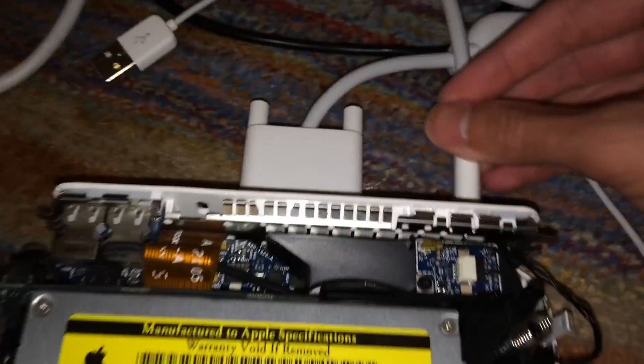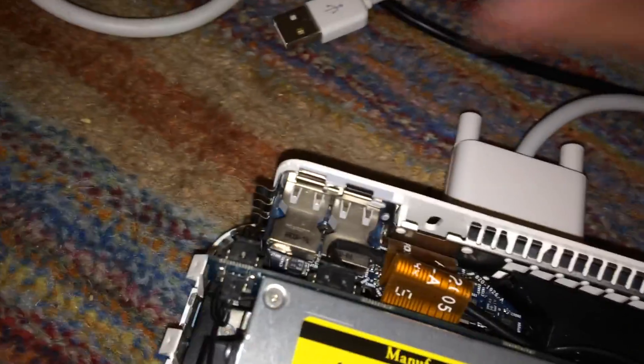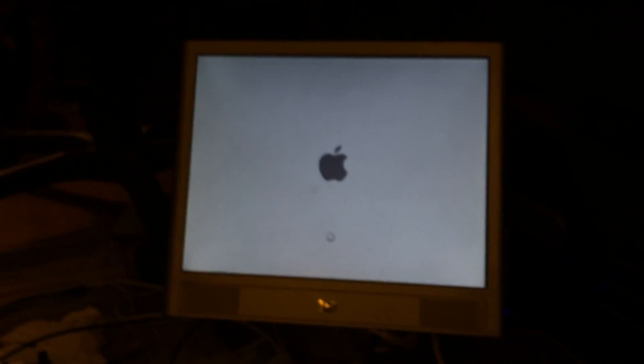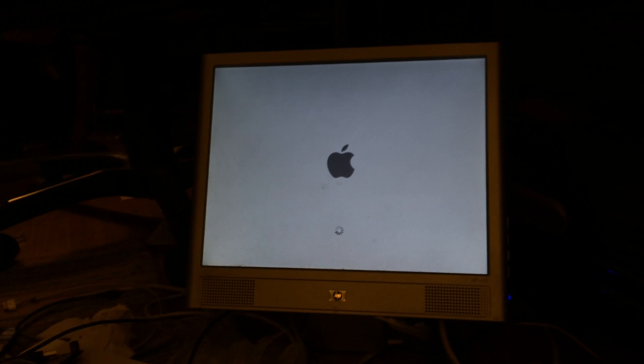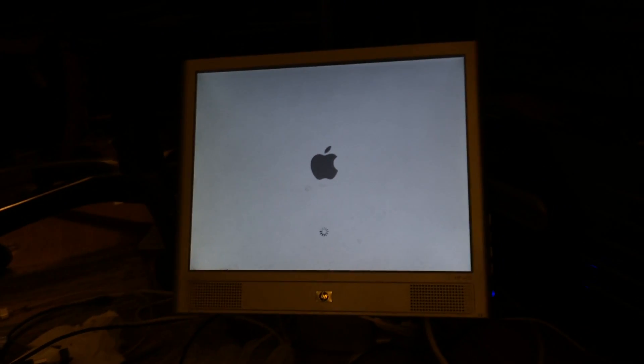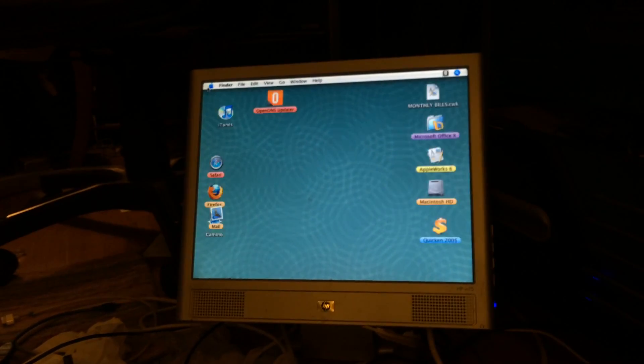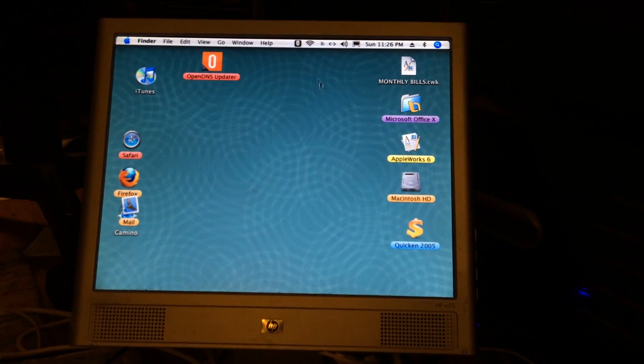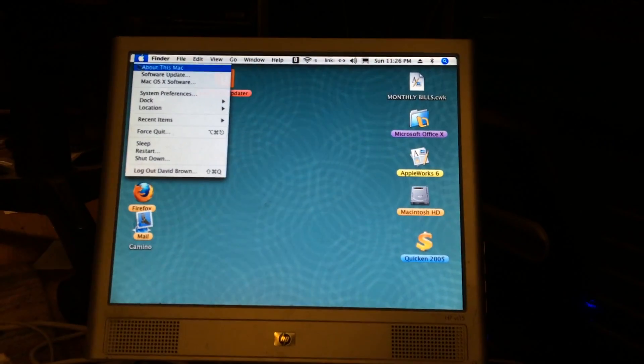Let's go ahead and plug it in and turn it on. You can see the display immediately came up and it is booting an install of Mac OS X Tiger that came on the original 80 GB drive. Let's just go ahead and wait for it to boot. All right, so we're in an install of Tiger 10.4.11 — let's do About This Mac.